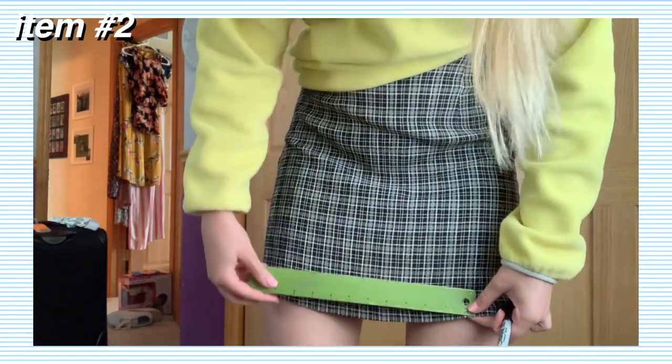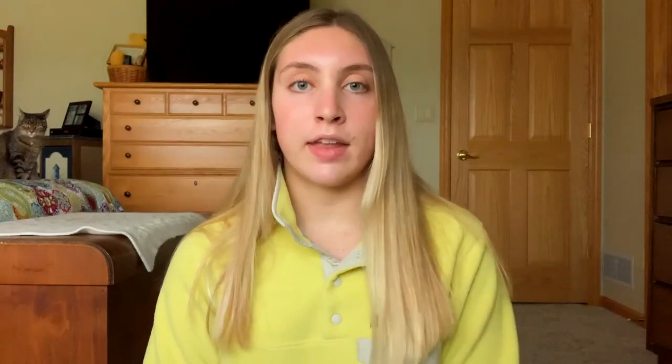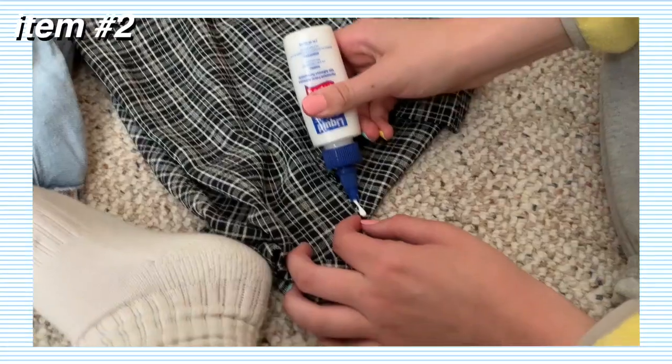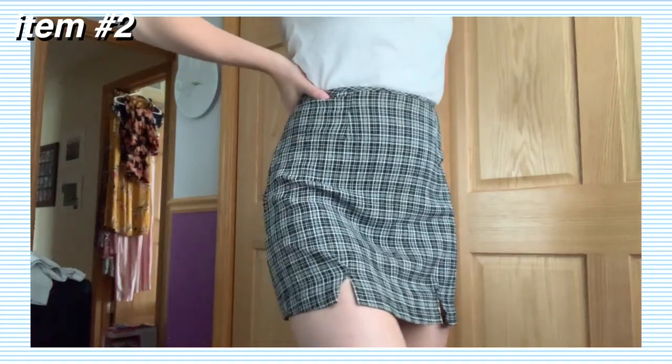So I tried the skirt on and measured out where I wanted the two slits to be, then took a Sharpie marker and marked it on each side. I took the skirt off, drew a little triangle of what I wanted to cut out from each side, and then just cut out that triangle to make the two slits. Once I cut it out, I hemmed the edges of the cut so they wouldn't fray using fabric stitch glue. That is the second piece of the outfit all complete.